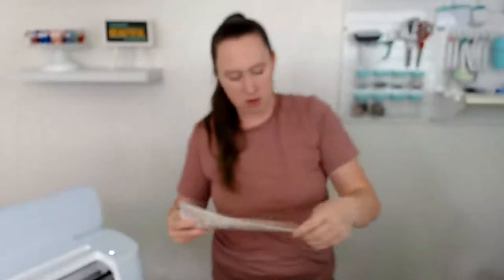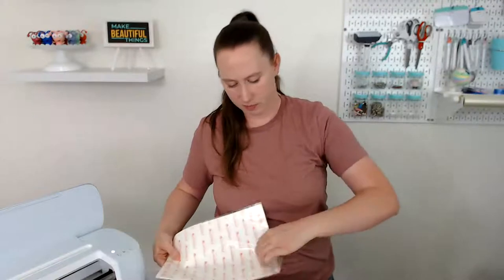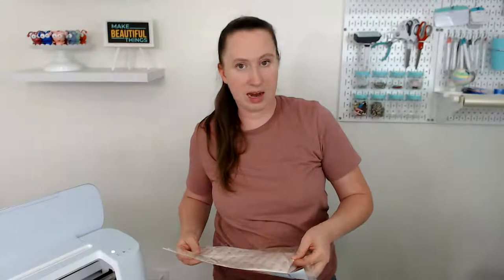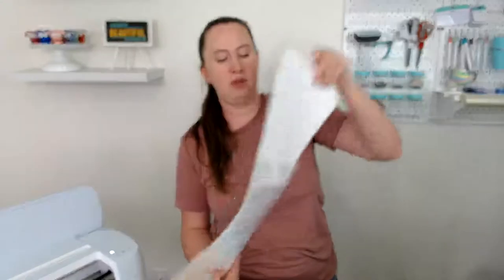Let's go back to Design Space and try cutting again. I'm going to load the printable HTV. If this doesn't work and we can't get rid of the white, we might just do the round smiley face design so I can still show you the whole process. I'd love to be able to make this fun design though.